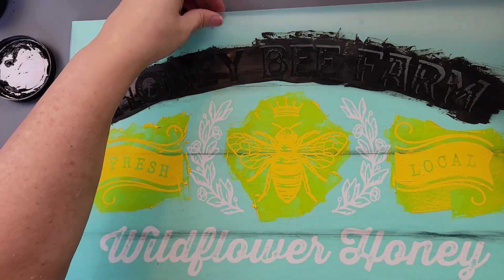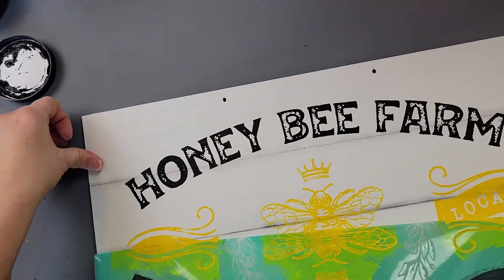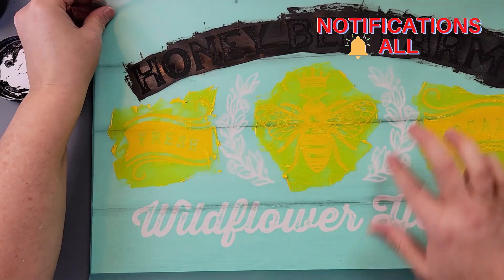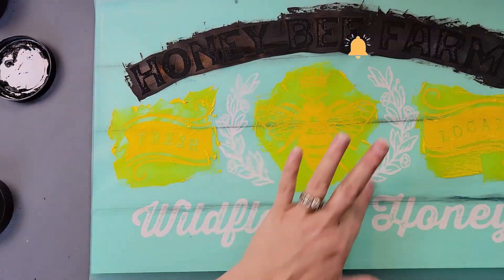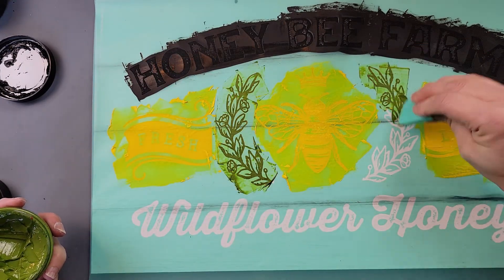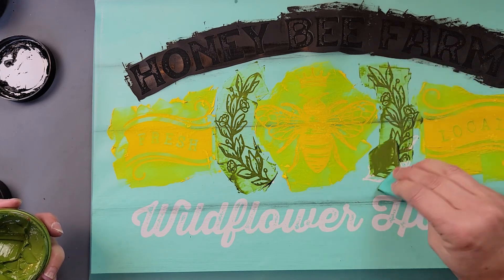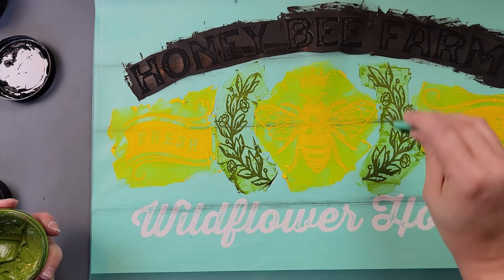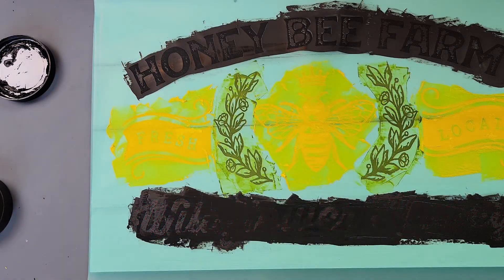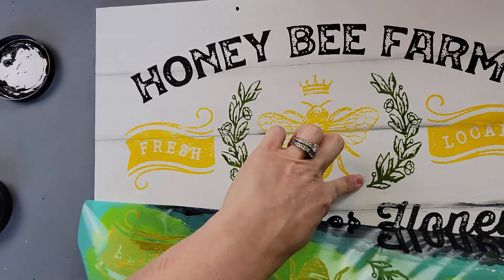If you've never tried chalk couture and you're interested, I am a designer and I have links to my page in the description box. I'm more than happy to answer any questions — you can send me an email or ask in the comments. I always suggest checking out the club couture because I think that's a really good deal to get started. Check out my link there and you'll be able to see everything we have.